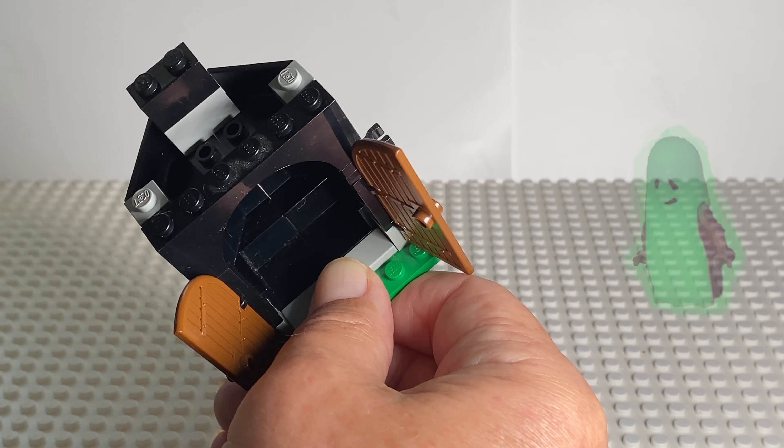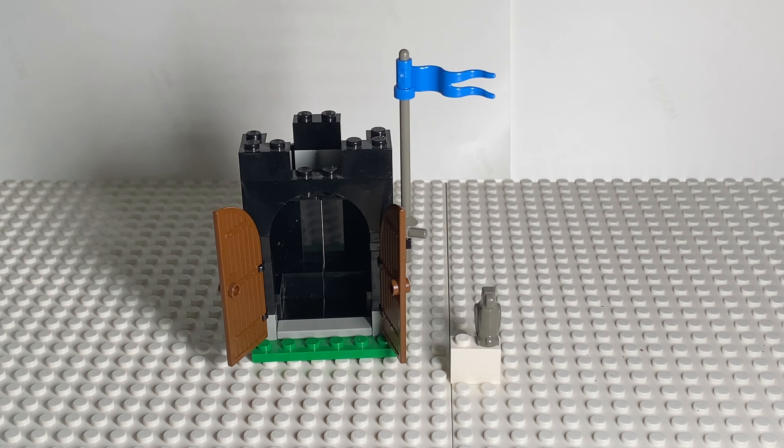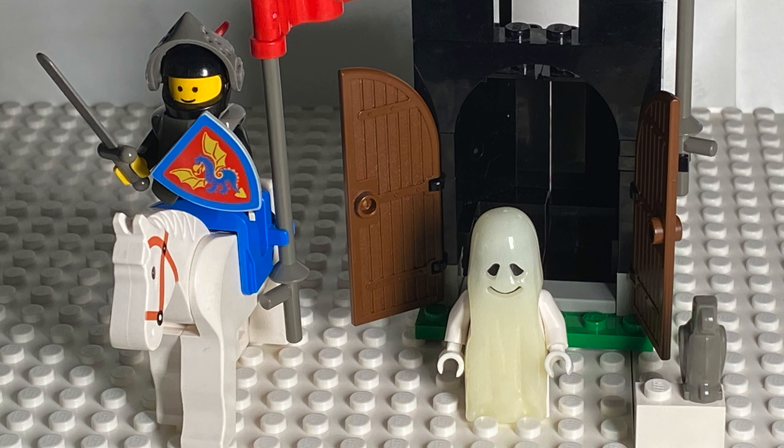The ghosts love these little cubby holes, so we've got to make one for them here. And these doors that are used at the time — put our ghost there. And we need our knight, and then the Wyvern Dragon that our knight is holding. So there we go.